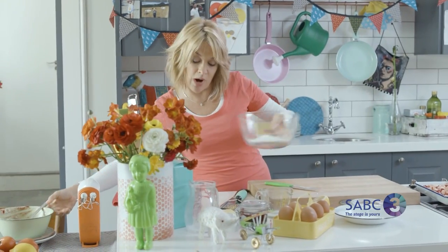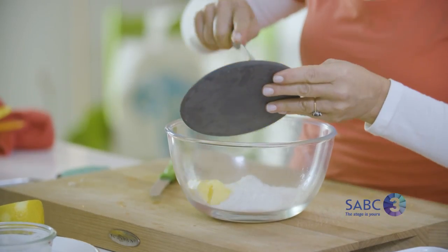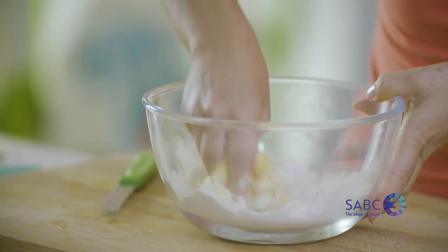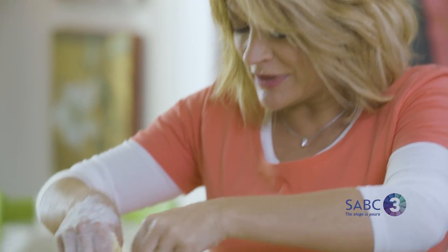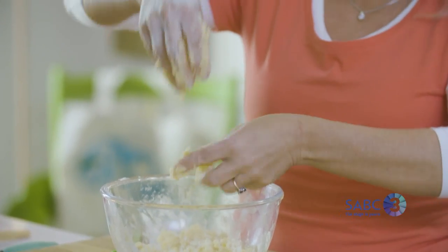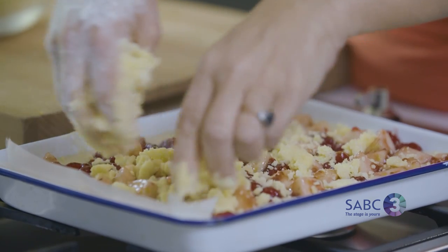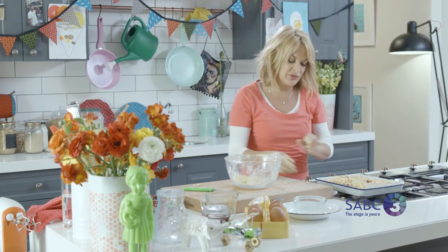Now we're going to make the crumble part, which is why we kept that third of the vanilla mix aside. Toss in some butter and rub it in with your fingertips to make crumbs. Pull your sleeves up and gently incorporate the butter into the mix until you get a crumble texture. If things get stuck together, add a little extra cake mix or a bit of flour — it does need to be crumbly. If you end up with a solid dough, just roll it into a ball and grate it over the top with a coarse grater. Then bake at 180 degrees for about 25 minutes.